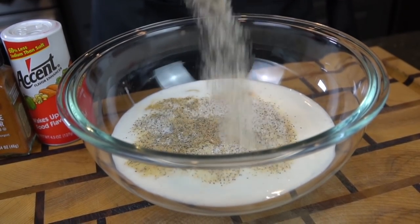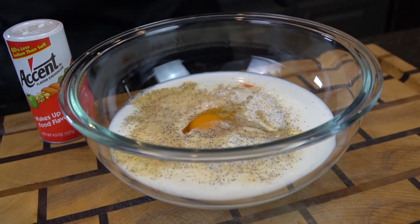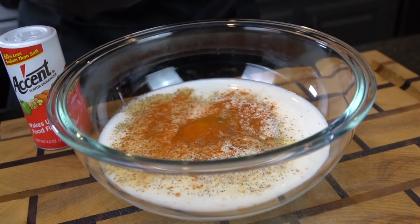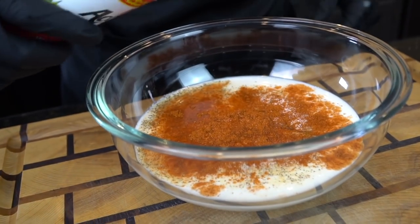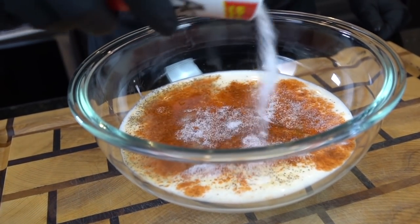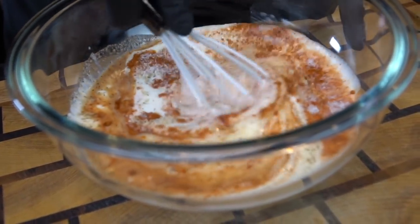Season it up with a little salt, pepper, garlic and onion powder. You can add more or less hot sauce and cayenne depending on your spice preference. This recipe is pretty spicy guys, which is why it's important to taste as you go and adjust the flavor to your preference. Once you got all of your ingredients into the buttermilk, we're going to break out the whisk and mix to combine.